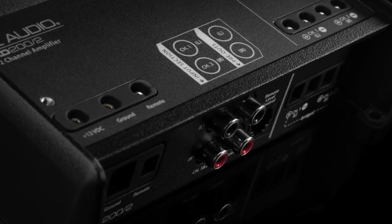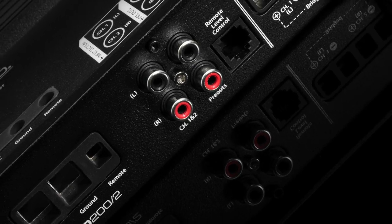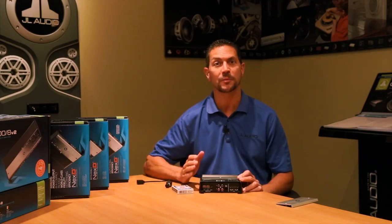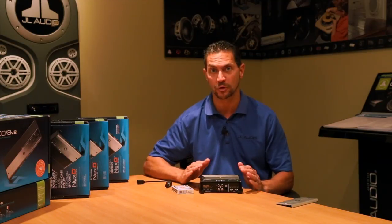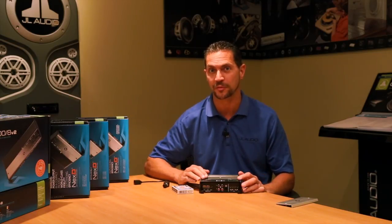The XD200-2, much like all of the XD amplifiers, features our advanced rollback thermal protection. What this basically means is, when the amplifier gets hot, instead of shutting off, it simply rolls back power — so the amp never shuts off from a thermal event, ever. It means you get to keep listening to your music, no matter what's going on with the amplifier.